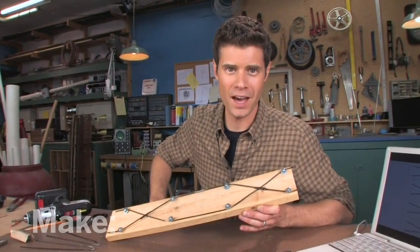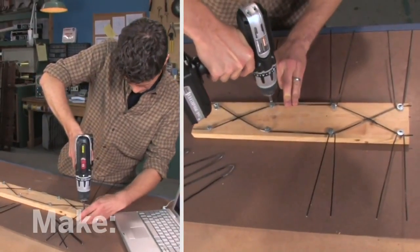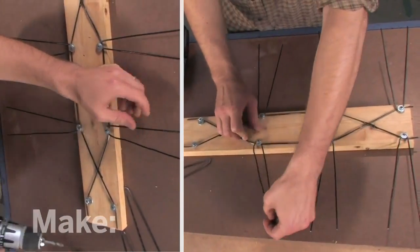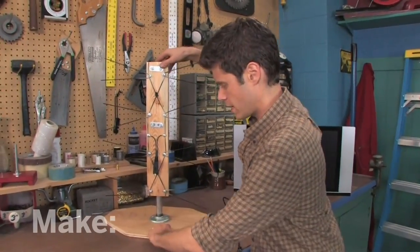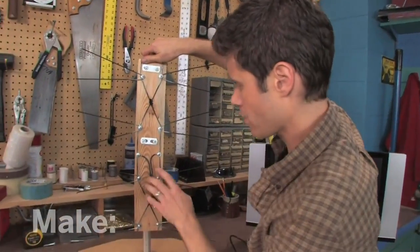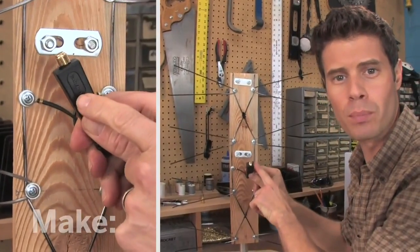Now it's time to put it together. I've built a base for the antenna using plywood and some pipe and fittings, and I've also bolted it on using these U-bolts. Around the front, I've got an impedance matching transformer. This is where I'll plug it into the TV.